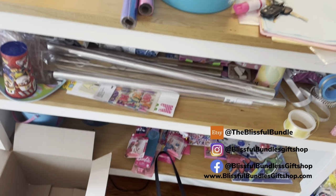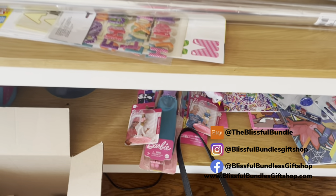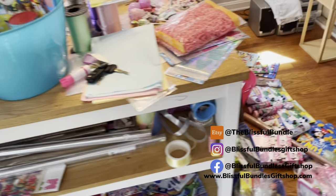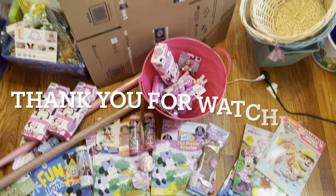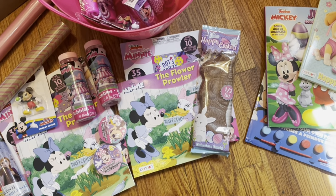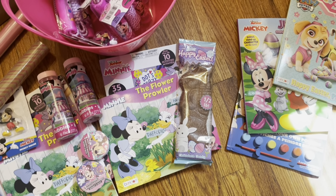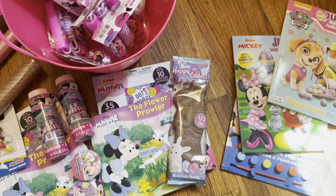I still have all this Barbie stuff — I need to make a last-minute Barbie basket and probably sell it on Marketplace because it's kind of too late for shipping Easter baskets now. I got an Amber Alert that interrupted my video, but what I was saying was: if you are shipping out Easter baskets, please keep in mind that it's warm outside now.